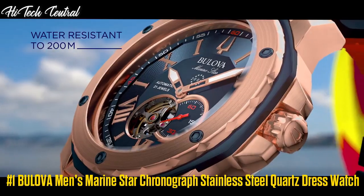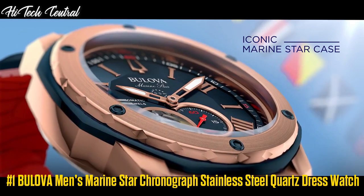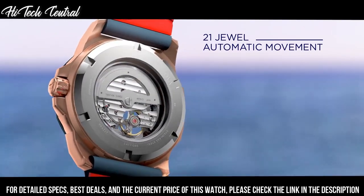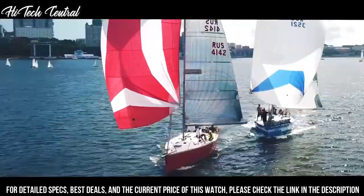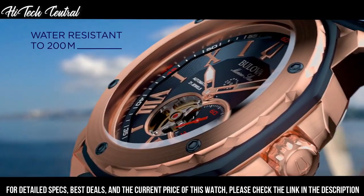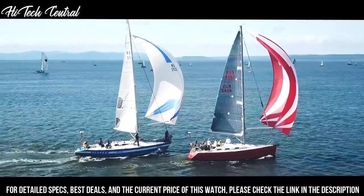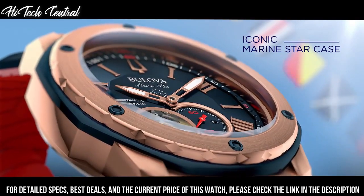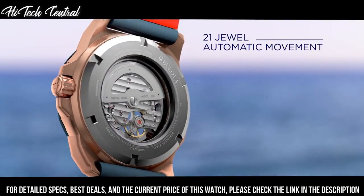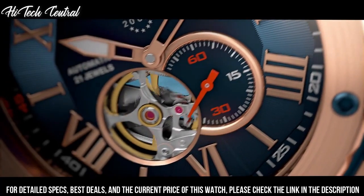Number 1: Bulova Men's Marine Star Chronograph Stainless Steel Quartz. Dial type: analog, date display between 4 and 5 o'clock position, chronograph with three sub-dials displaying 60 second, 60 minute, and 24 hours. Quartz movement, round case shape, case size 44 millimeters, buckled clasp, water-resistant at 100 meters (330 feet). Functions: chronograph, date, hour, minute, second.